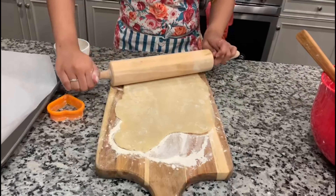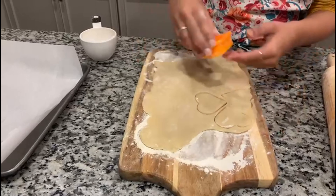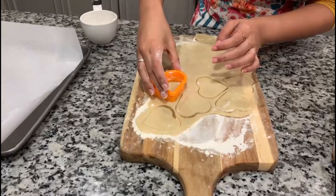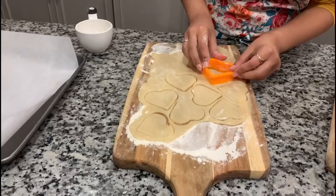Now I'm going in with my heart-shaped cookie cutter and I just dipped it lightly in flour. I'm going to cut as many hearts as I can out of this first batch or roll of dough. After cutting out all the pieces and placing them on the pan, I just take the excess dough, roll it into a ball, re-roll it out again, and do the same thing — just make sure there's no waste.